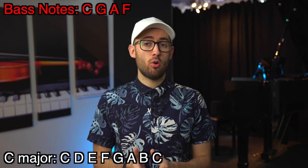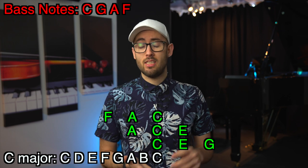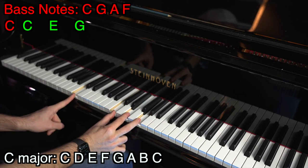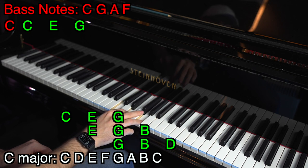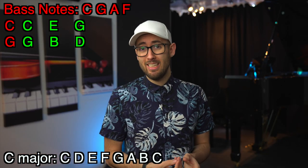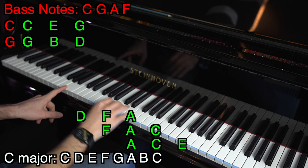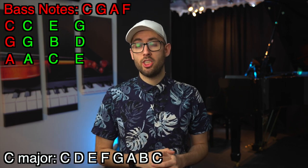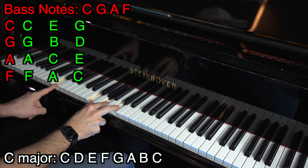Now we know the bass notes, we can work out the chords. The first bass note is C, and the triads in C major that include C are C-E-G, A-C-E, and F-A-C. The one that sounds most right to me is C, E, G. The next bass note is G — triads including G are G-B-D, E-G-B, and C-E-G. The first sounds best: G, B, D. The third bass note is A — triads including A are A-C-E, F-A-C, and D-F-A. The first sounds best: A, C, E. The final bass note is F — triads including F are F-A-C, D-F-A, and B-D-F. The first sounds best: F, A, C. So now we have the bass notes and the chords that go with them. If you want to sing with your playing, you can stop here.